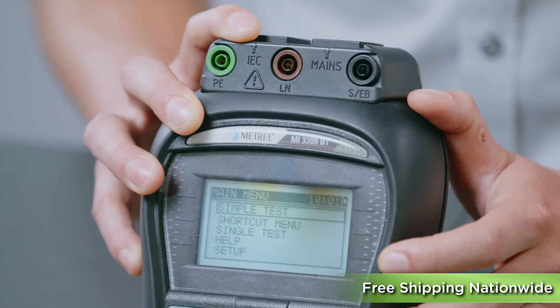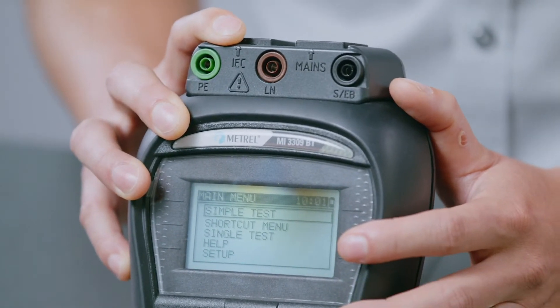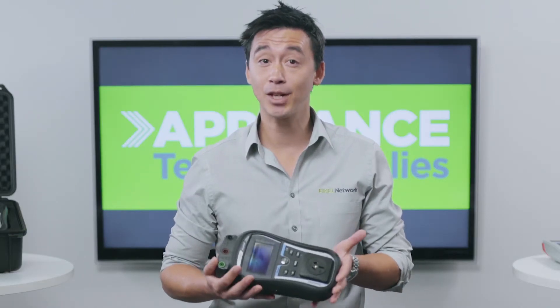Now let's talk about the testing capabilities. You can in fact do all the tests required by the standards, including fixed and portable RCDs. It already has a built-in isolation transformer so you don't have to purchase anything else.